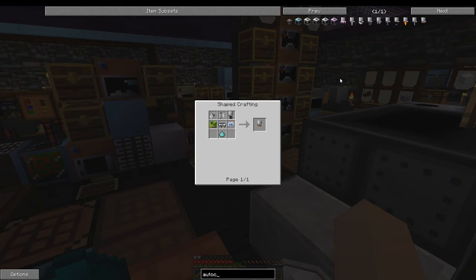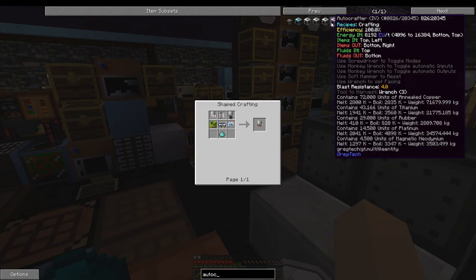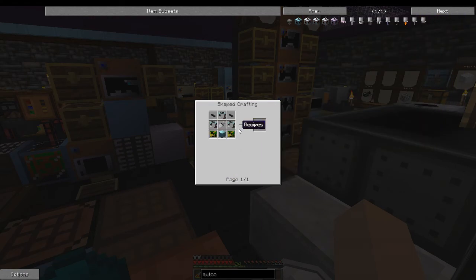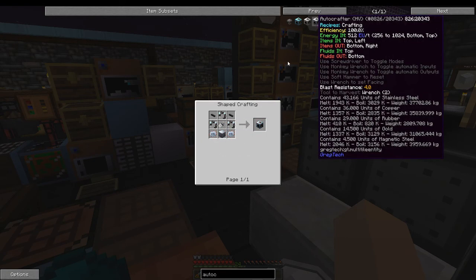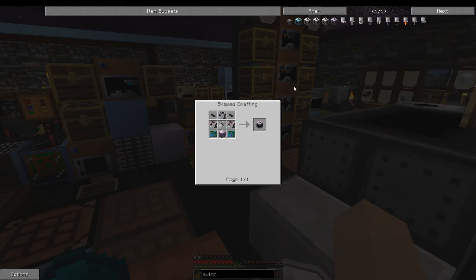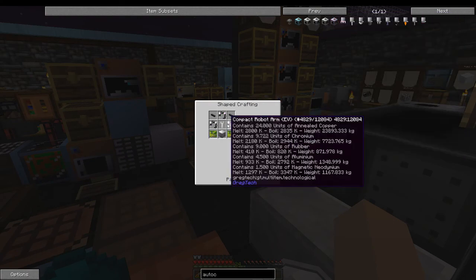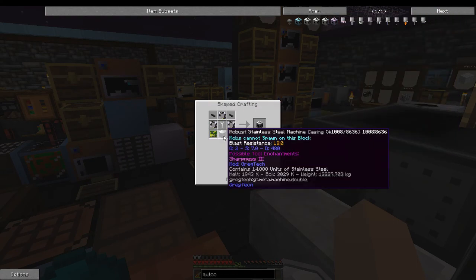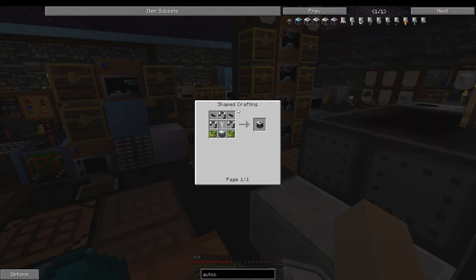The auto crafter comes in low voltage, medium voltage, high voltage, extreme voltage, and insane voltage tiers. The crafting recipe uses robust machine casing, then basic, advanced, elite, and master-tier components. The materials go from aluminum for low voltage up through stainless steel, galvanized steel, chromium, and titanium, with cables matching each tier.